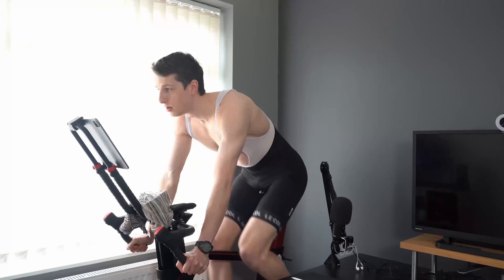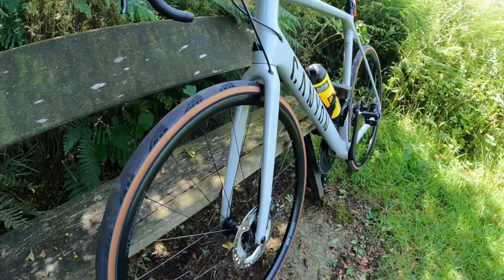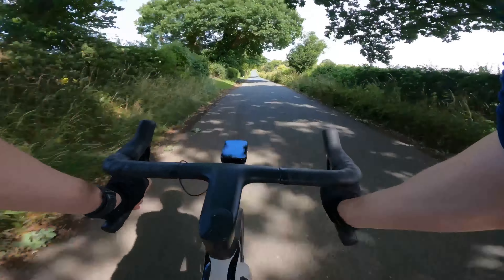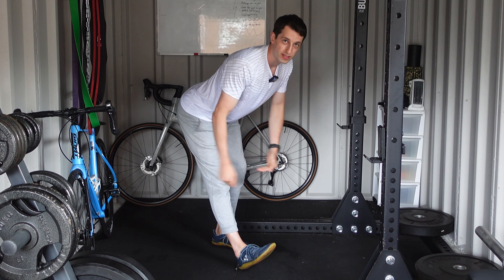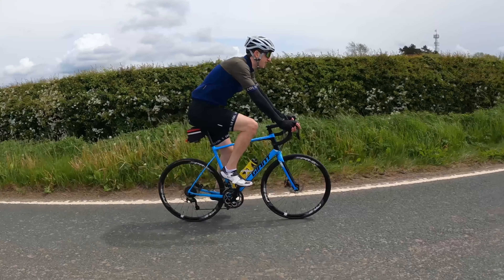I'm Johnny, a coach and personal trainer who in the last few years has found a passion for training on two wheels. Join me as I document my journey to become a stronger cyclist whilst hopefully sharing some of my coaching knowledge to help you too. See you on the road.